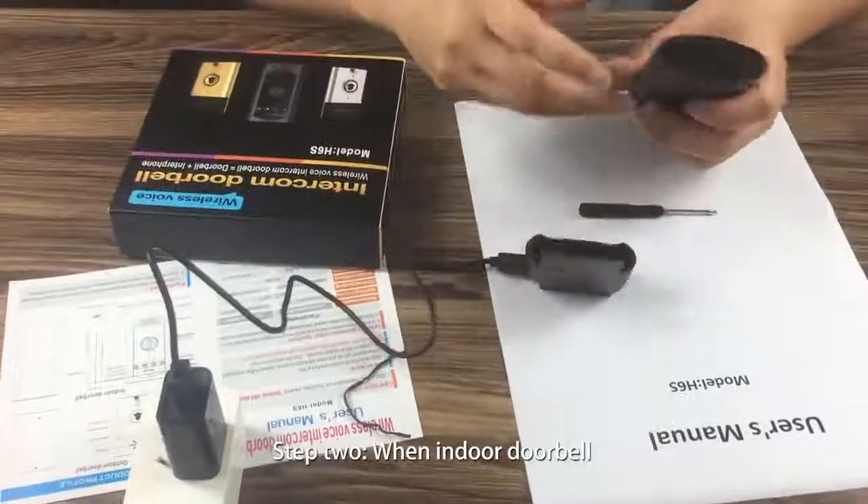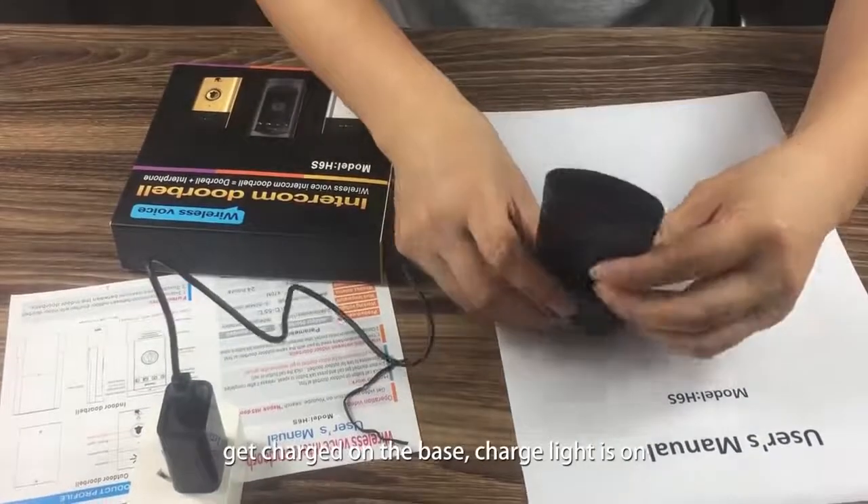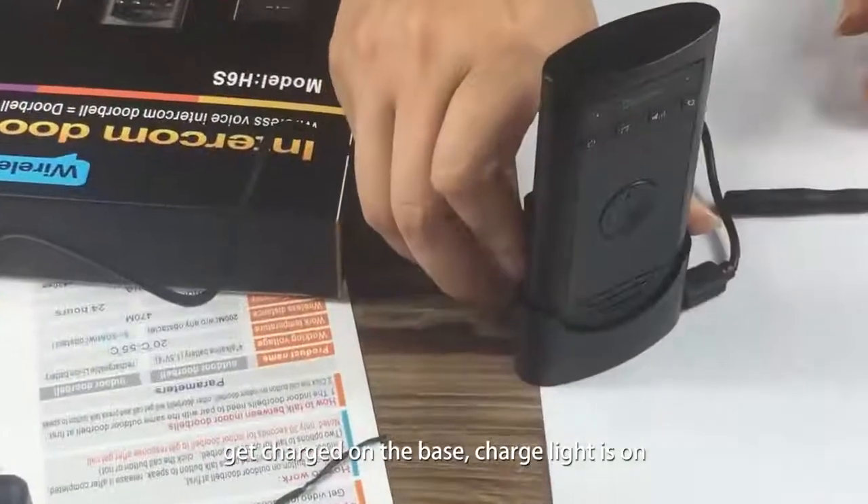Step 2: When the indoor doorbell is charged on the base, the charge light turns on.